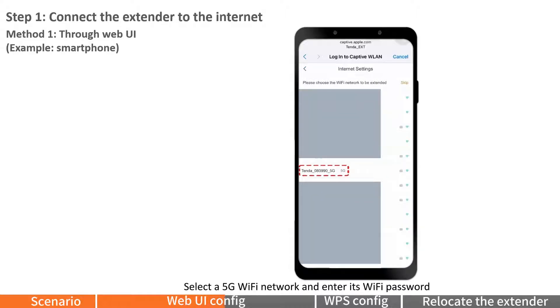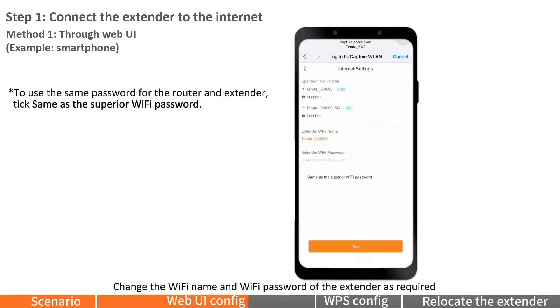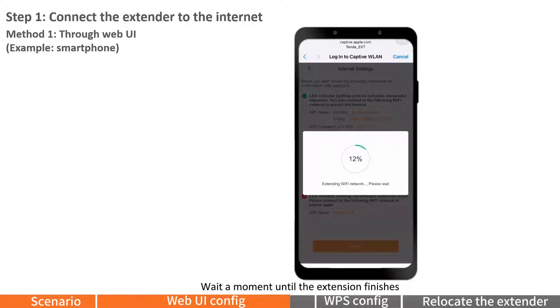Select a 5G Wi-Fi network, enter its Wi-Fi password, and tap OK. Change the Wi-Fi name and Wi-Fi password of the extender as required, then tap Next. Read the extension message and tap Extend. Wait a moment until the extension finishes. When the LED indicator lights solid green, the setup is successful.